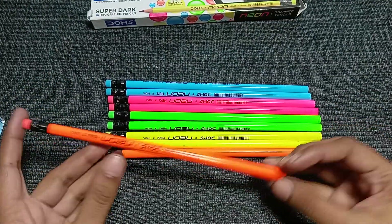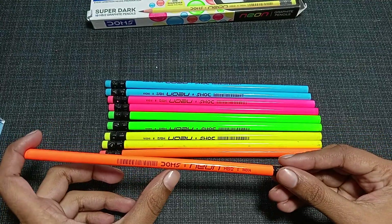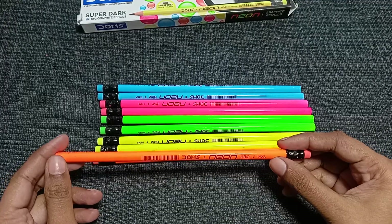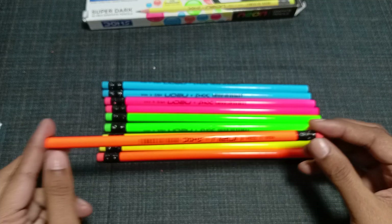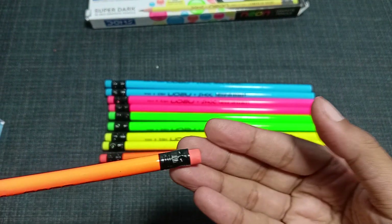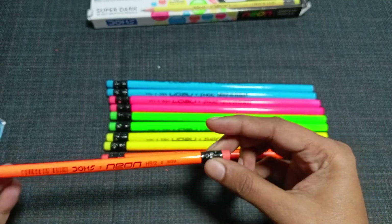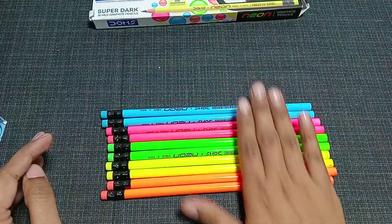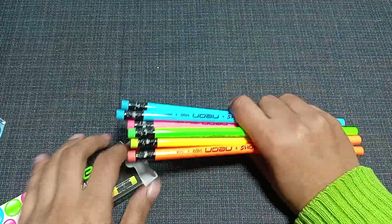Looking at the pencil itself, it says it's a Doms product — Doms Neon HB2 pencil, made in India. At the tip, the eraser is held in place with a steel or metal material. It's a very amazing product and you must go for it if you want to buy a pack of pencils.